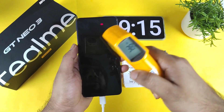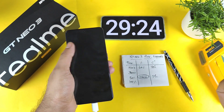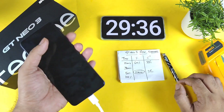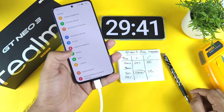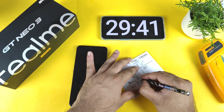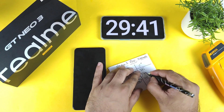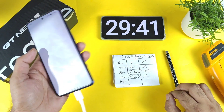The temperature was maintained pretty low at 38°C even at 99%. For comparison, a 150W charger with a 4500 mAh battery takes about 20 minutes, and this 5000 mAh battery is taking close to 30 minutes — not a huge difference. The phone is now at 100% — charged fully within 30 minutes using the 80 watt SuperDart charger. At 29 minutes, this is the fastest 5000 mAh phone I've charged so far, with a final temperature of only 38°C.